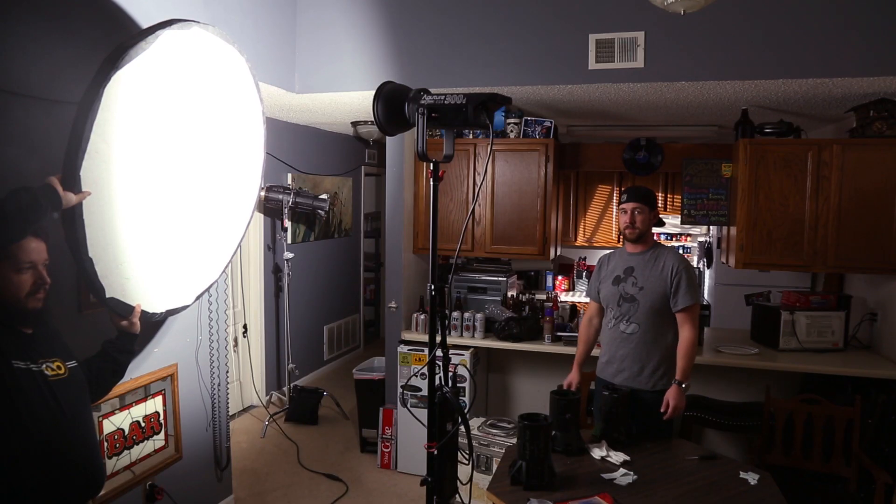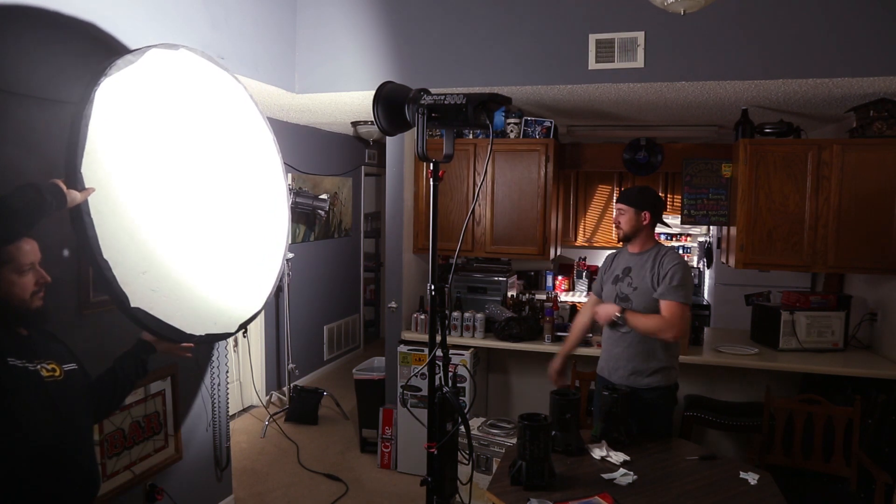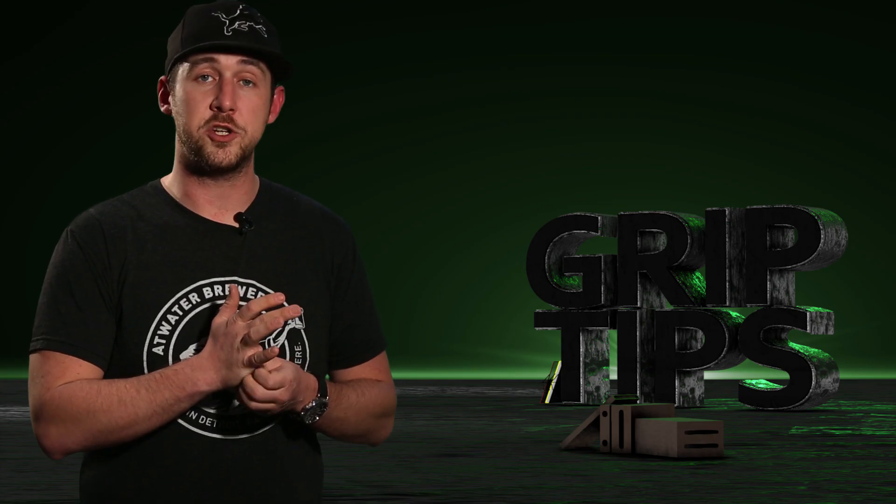In this example, you can see I have a 300D bouncing into a beadboard to give me some fill on my face, and if you look in the hallway way back off to the left, I have the Joleco throwing the Venetian blind pattern gobo behind me.